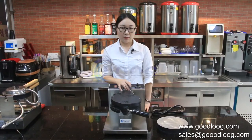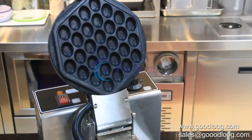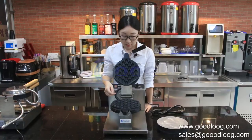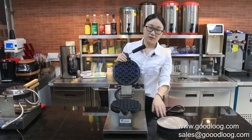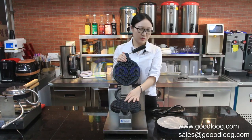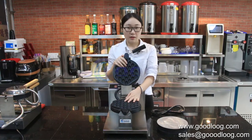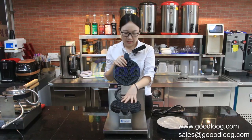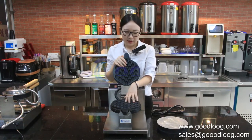Next, let's introduce our machine's features. For the coating, we use three layers. Here is our welds design, and we use the double pan. Why do we use the double pan? Because some customers fed back that the waffle would stick on the plate, so we use the double pan to allow replacement.